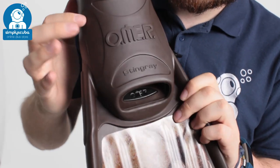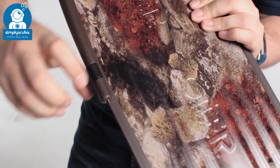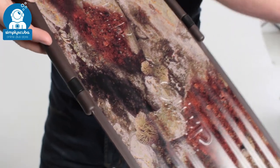The rails that attach to the foot pocket go down the length of the blade of the fin, and they hold that blade in position and transfer that energy very effectively. The blade itself, as you can see, has this 3D camouflage pattern all over it.